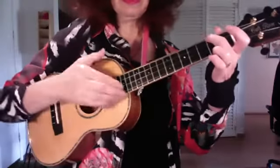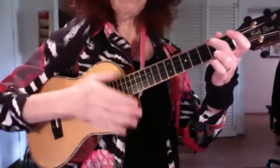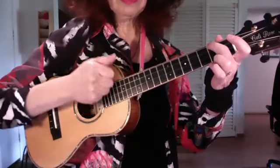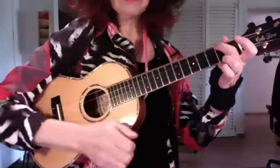Now what Suzette was doing was catching that G string on the first beat, and her first option was to catch the G and then go down. And when I go down, it's not as much a strum.